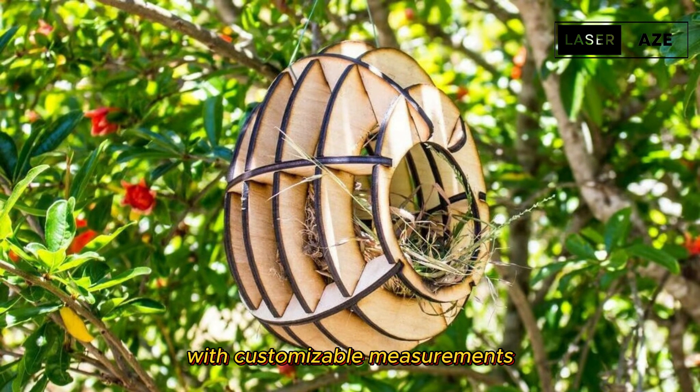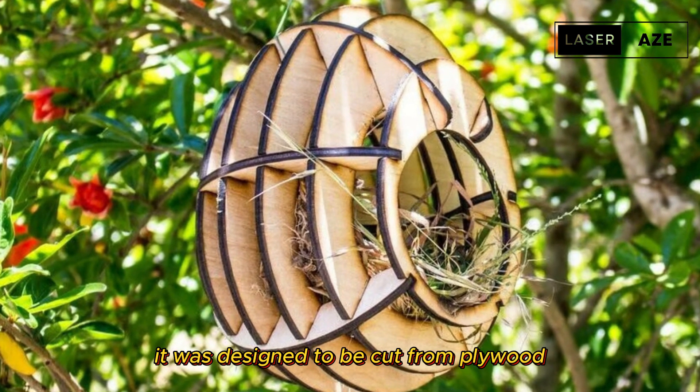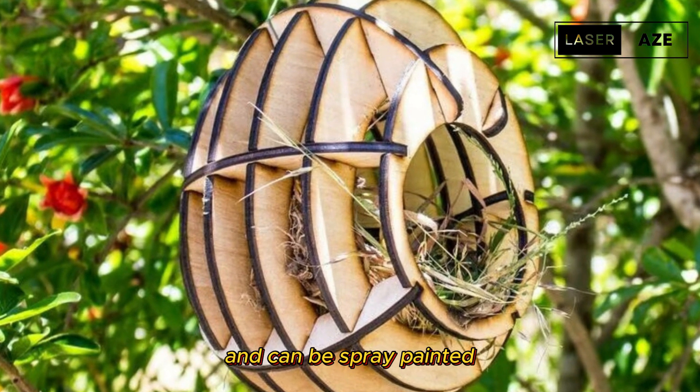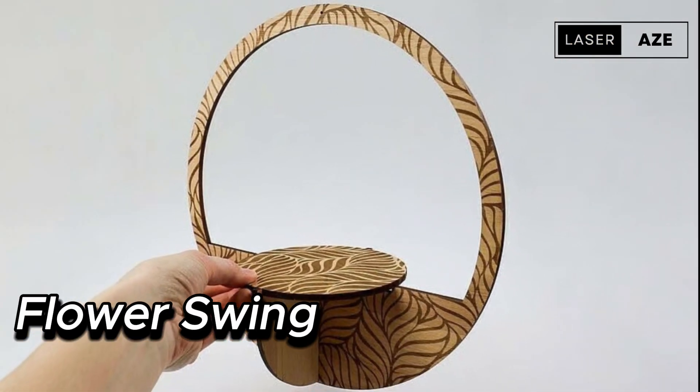Birdhouse. This cleverly designed birdhouse with customizable measurements will be a welcome spot for all feathered creatures near your balcony or garden. It was designed to be cut from plywood and can be spray painted if desired before assembly.